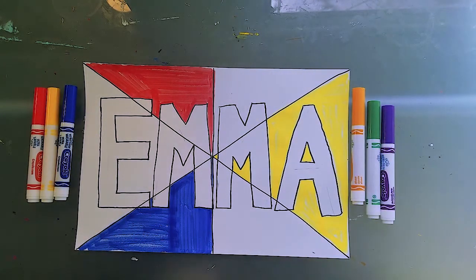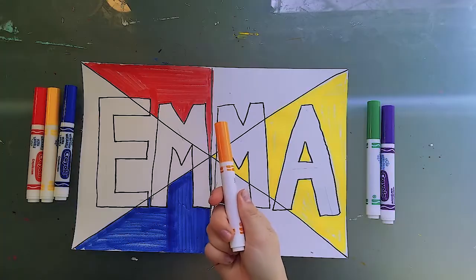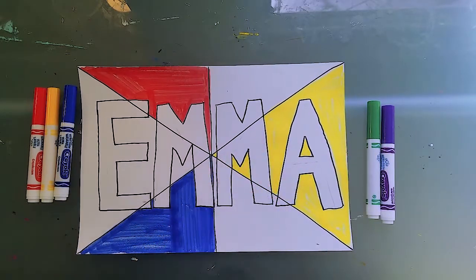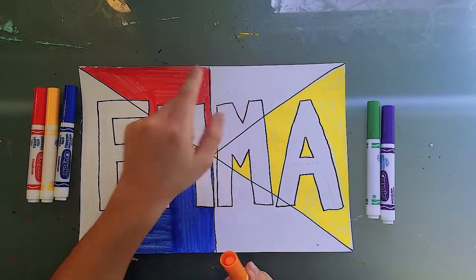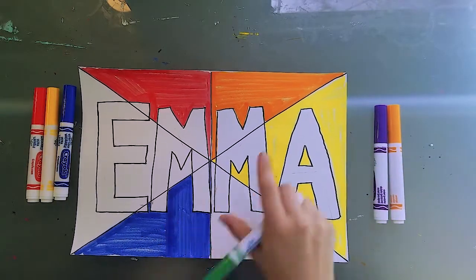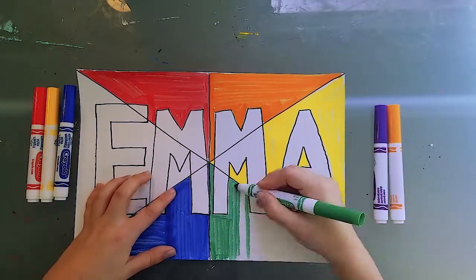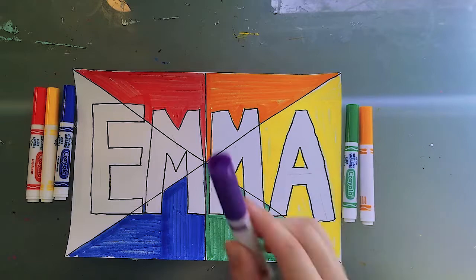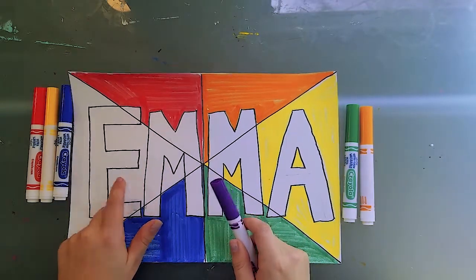I'm now ready to move on to my secondary colors. We make a secondary color by mixing two primary colors together, and we figure out where to put it on the color wheel by placing it next to the two primary colors used to make it. Orange goes between red and yellow because red and yellow make orange. Green goes between blue and yellow because blue and yellow make green. And to make purple, also known as violet, we mix red and blue — so it goes in the only space available.